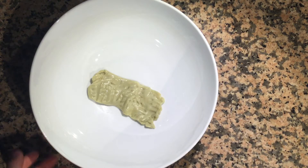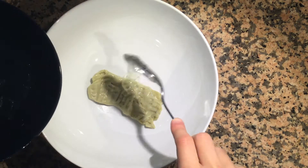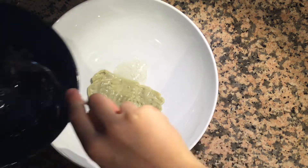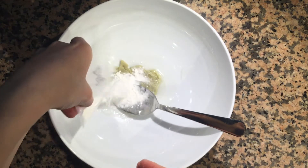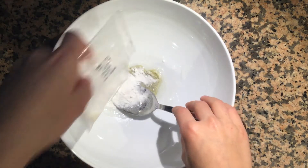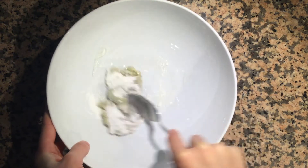Once it's all kneaded together, bring back your corn syrup and add it in. Then grab your bubblegum flavor mixture and put that in too. Start mixing it around until it all starts to cling together.